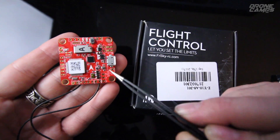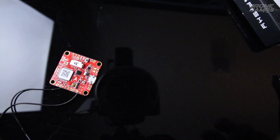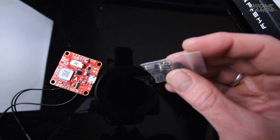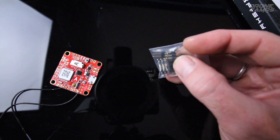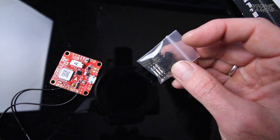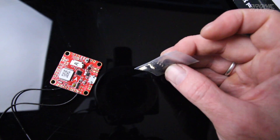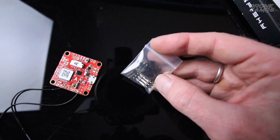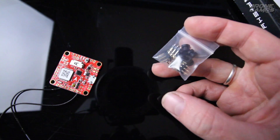It does have smart port telemetry. Also included in the box, you get some rubber dampeners and some extra pins. These rubber dampeners go down through the holes and mount in between your mounting hardware and the flight controller, giving nice vibration isolation between your standoffs and your flight controller.